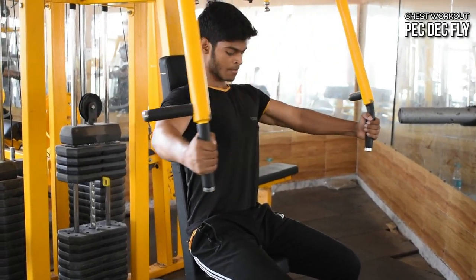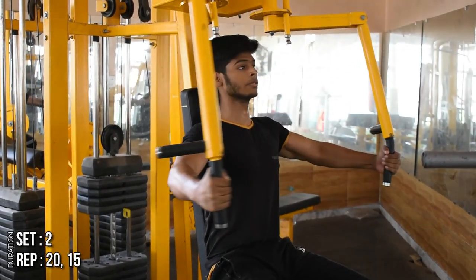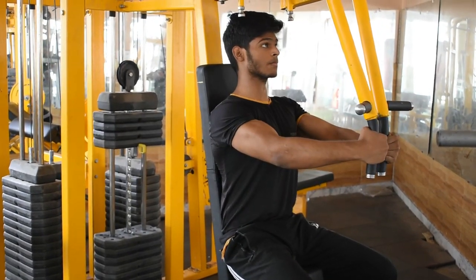First of all, we will take a chest workout in which we will do a pec-deck fly. This is a better isolation exercise, so it will give good blood flow in your chest and the endurance of your body will recover.